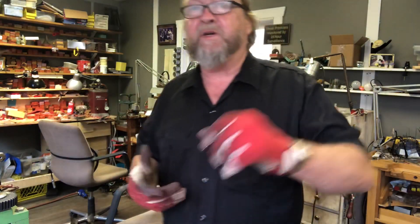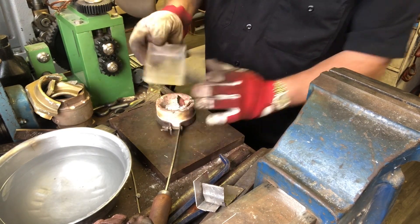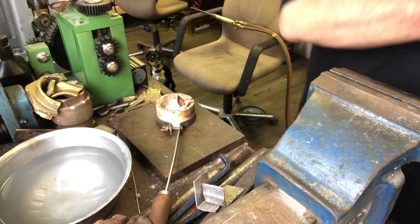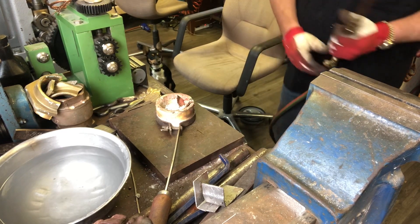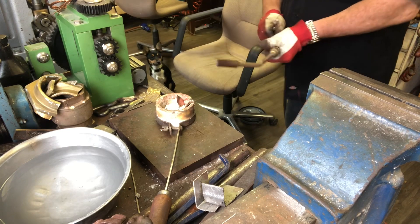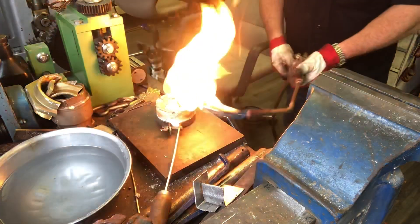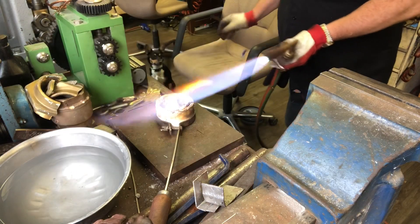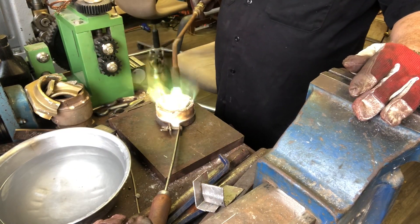I'm gonna mix that up, heat it up, melt it, and put that in a crucible. Then you just put that back where you got it from. Remember what I always say — clean up your shop, keep it going, keep it clean as you're going.